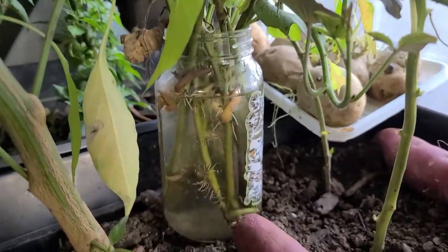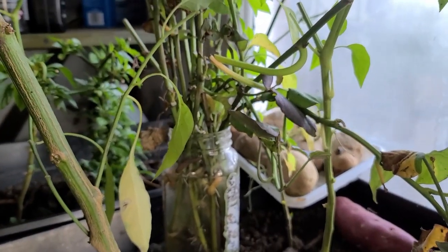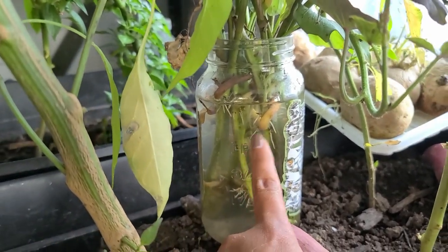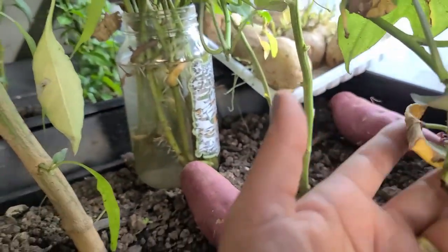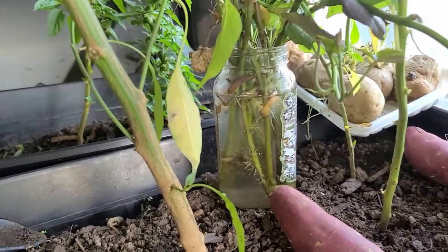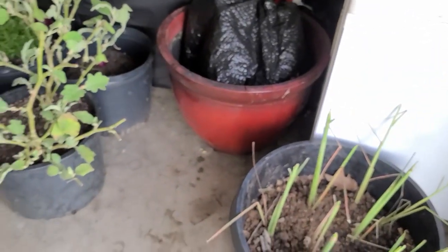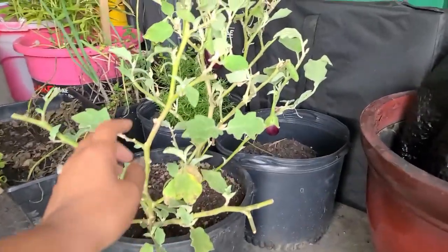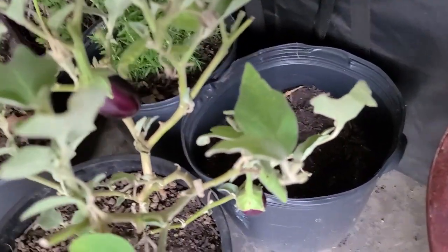These are cuttings from the sweet potato harvest last week. When we were digging out the sweet potatoes, I cut the stems off and plugged them into jars filled with water. Now, as you can see, they're starting to root. The way it's going it's going to be awesome — it's a jumpstart for me for next spring when I'm ready to plant my sweet potatoes.